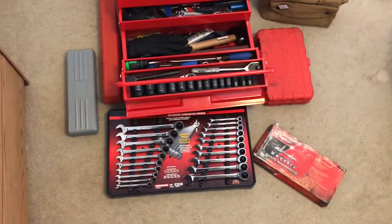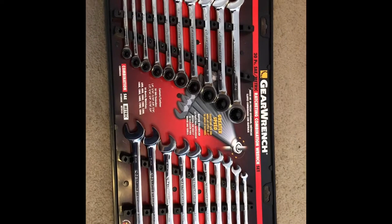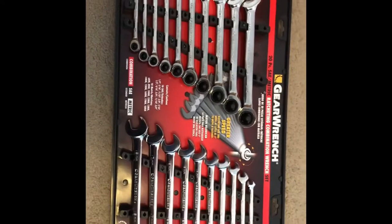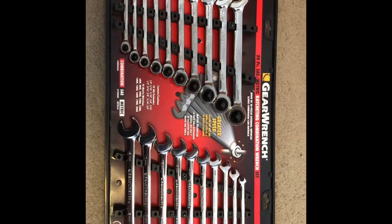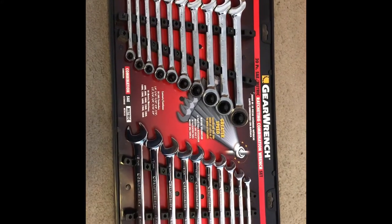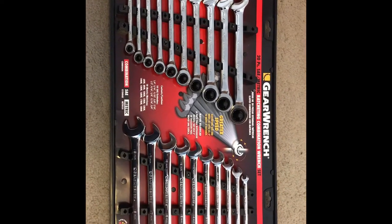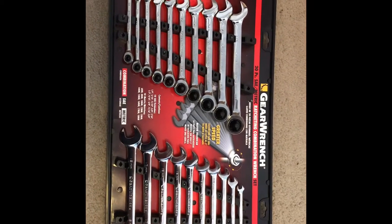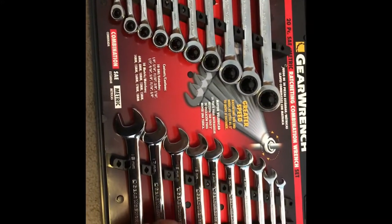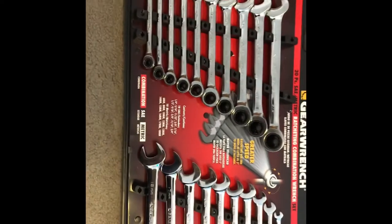Let's start off with the GearWrench 20-piece SAE and metric ratcheting combination wrench set. These are available at your local Sears, if it's still open — Sears has been looking like it's going to go out of business soon. These were on sale for $49.89; I think they were originally like $80 or $100 retail. I had about $22 worth of credit, so my girl actually got these for me for $30.